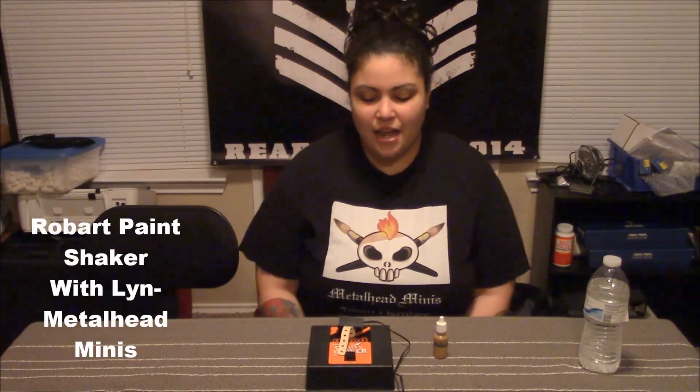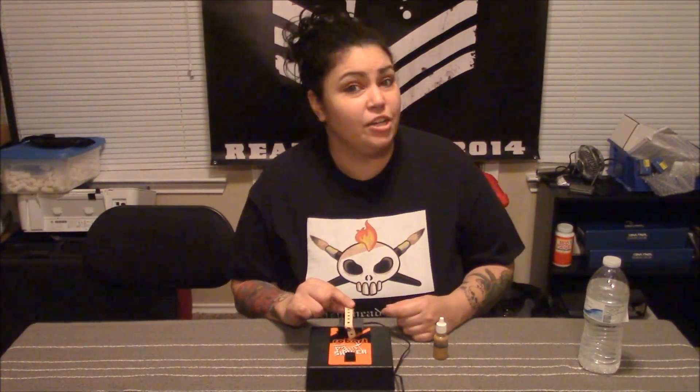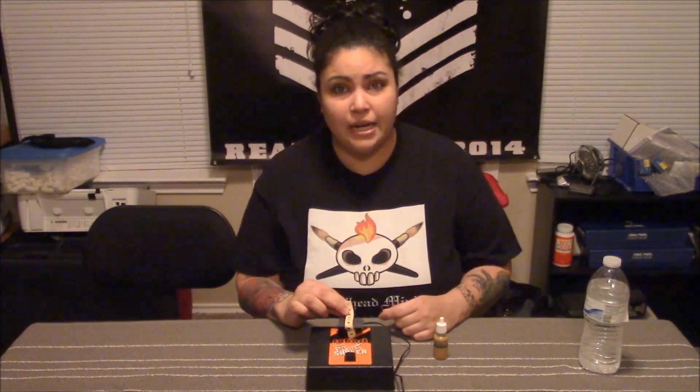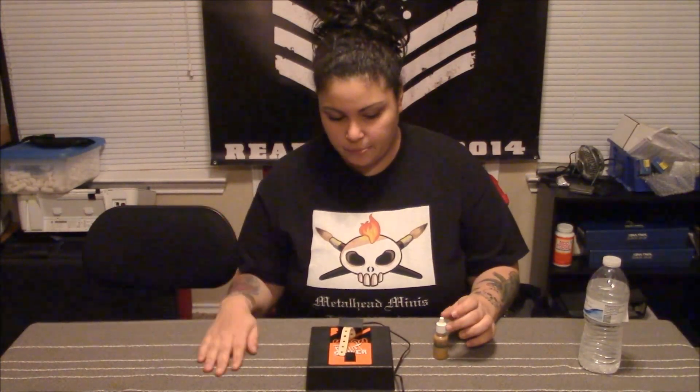What's up metalheads, this is Lynn coming to you live from Metalhead Minis, here to talk to you about the Robot Hobby Paint Shaker, which you can get from places such as Build Paint Play. It's fifty dollars plus shipping. I'm gonna show you how it works — really easy, really simple to use.